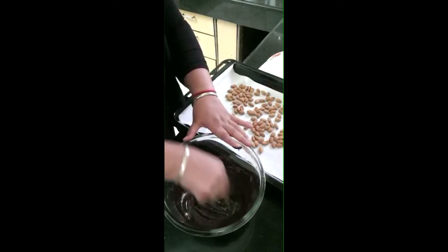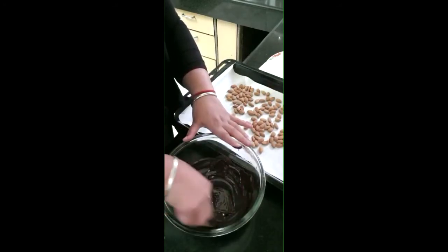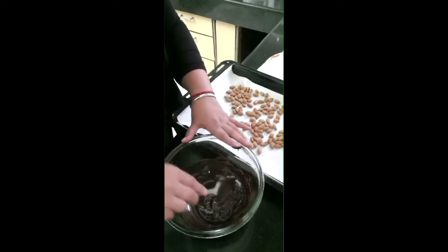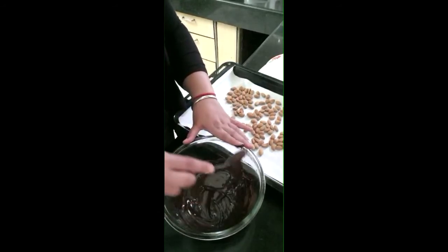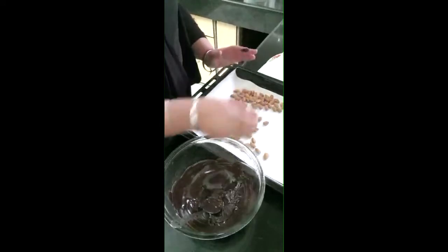If you want, you can cut the almonds, or you can also add other dry fruits — it's your choice. Add whichever dry fruit you like along with the chocolate.